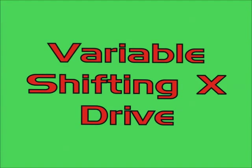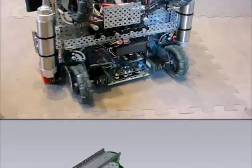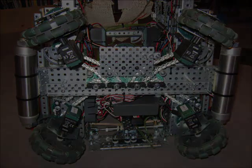Team Automata would like to present our variable shifting X-Drive. Each of our drive wheels is mounted in a rotating pod. These pods are rotated by a single motor on a simple gearbox. The change system transfers motion from the gearbox to each of the four pods.